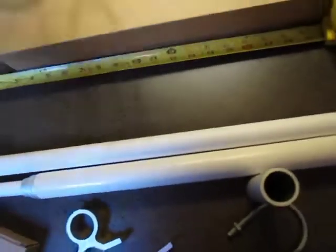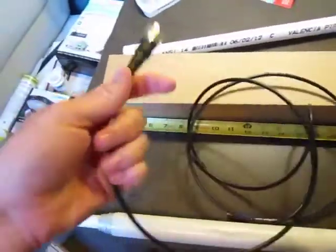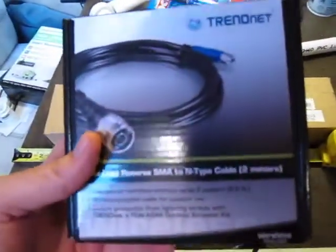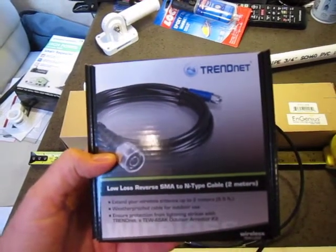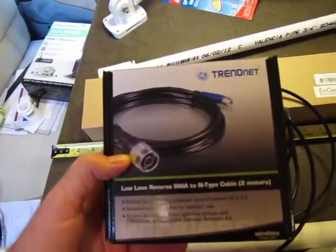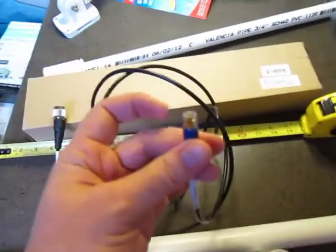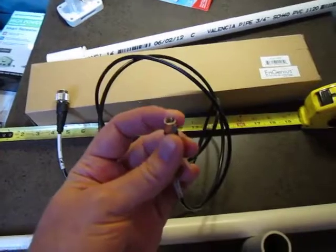The other thing you'll need just for the antenna is something like this right here. This is a TRENDnet low loss, six and a half foot, reverse SMA to N-type cable. They also have this in 25 foot or so. This end right here screws into the antenna, and this end is a perfect match for your repeater or Wi-Fi router.